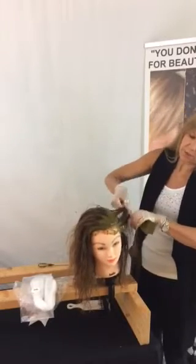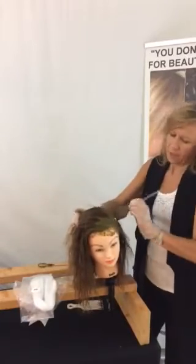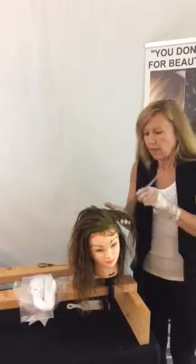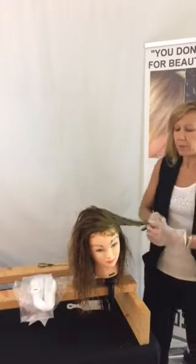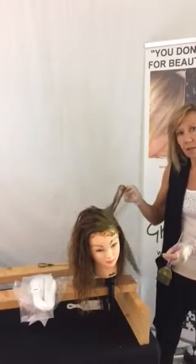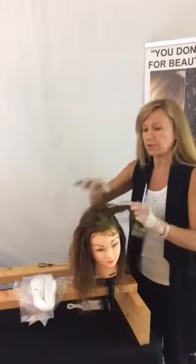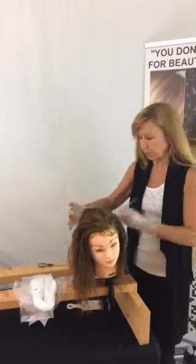We're going to continue sectioning. After I have completed the entire head, what I would do is go back through and apply color to the shaft on an original or virgin color — that would be hair that had not been previously colored. If I already have color on my hair and I just want to touch up the roots, then I'm going to stop at this process where I've just got nice coverage at the roots.